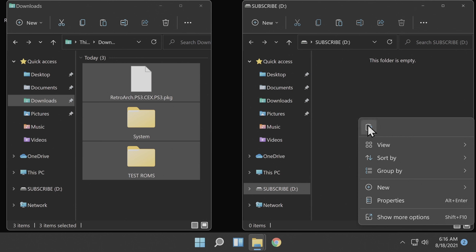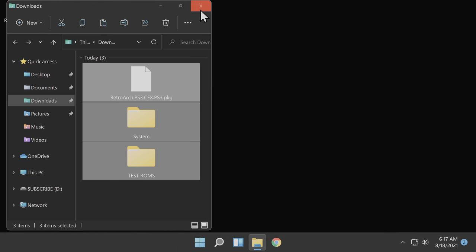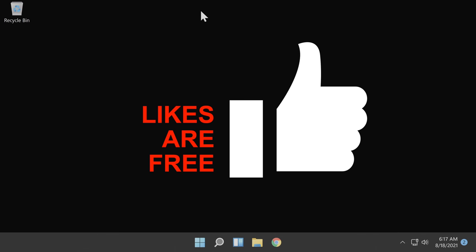Grab everything in your Downloads folder and copy it over to the root of your USB drive. Once the copy-over process is complete, you are done with your PC at this point. You can close out the File Explorer windows, then take out the USB drive and put it into your PlayStation 3 in the right-most slot, no matter whether you have a 2-port or 4-port PlayStation 3 system. Then power on your PlayStation 3, because this is where the fun begins.